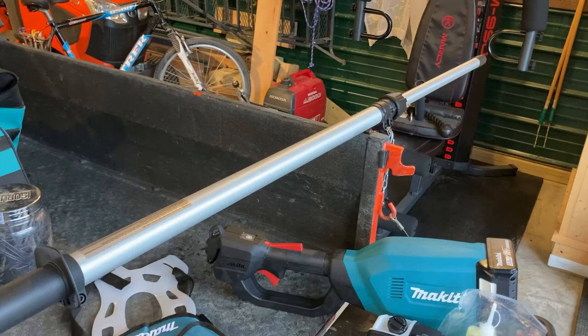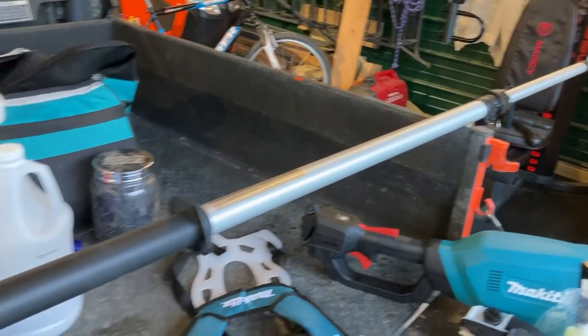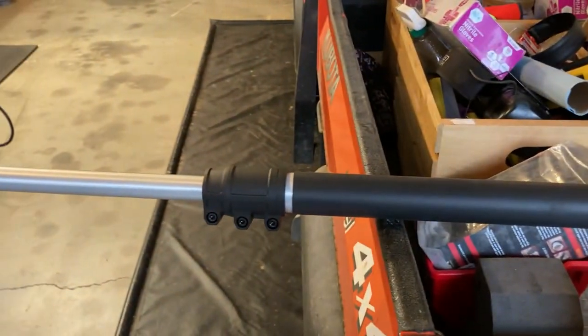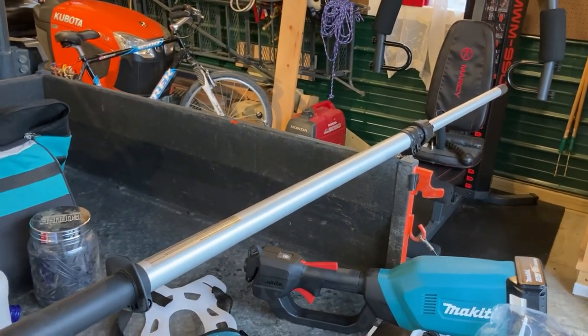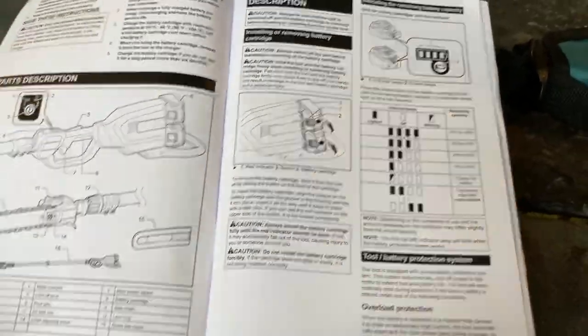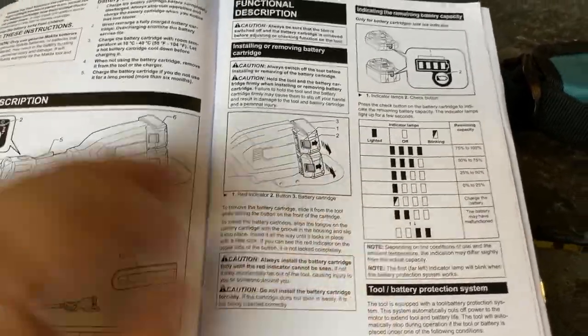Along with the rest of the Makita stuff, we also have the long adjustable pole to attach everything to. So, reading the instructions and digging in here — I've never used an electric chainsaw before.